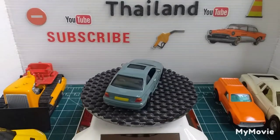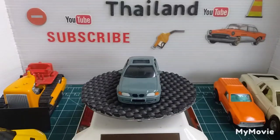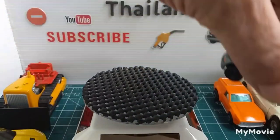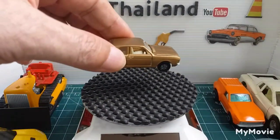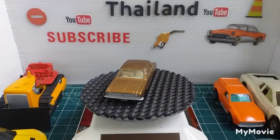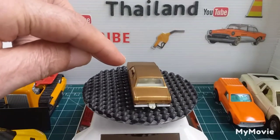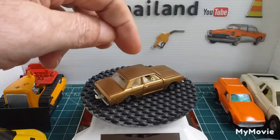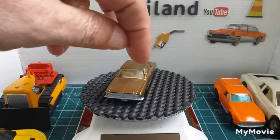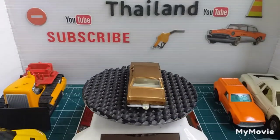Last but not least, it's an oldie — another Matchbox. It's the Ford Cortina Mark 2, I believe. That had a broken pillar there. I did it with super glue and baking powder, and over time the paint has come off.